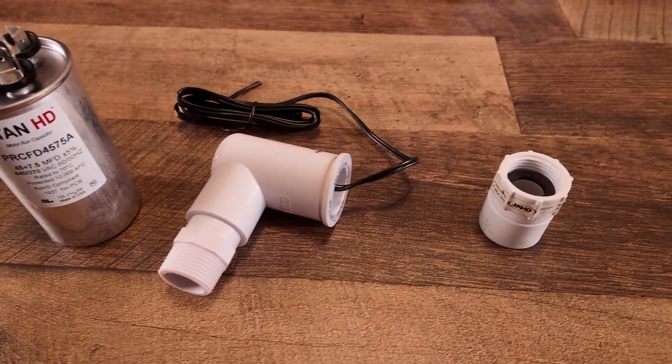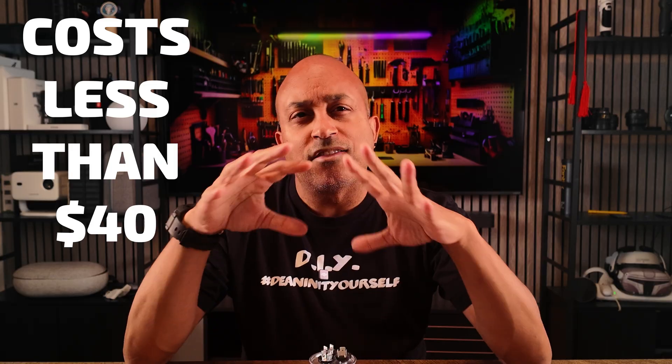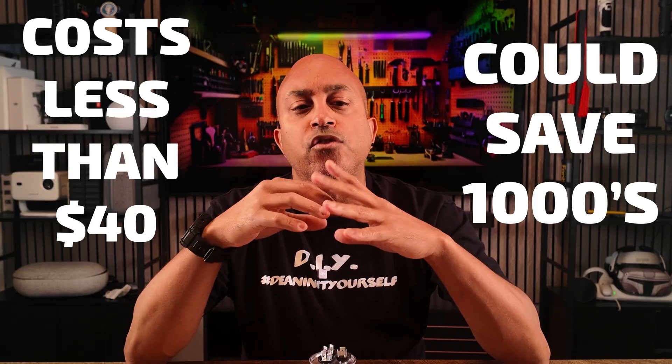Guys, check this out. If you are a homeowner or a renter and you have an AC unit, heat pump, or a furnace, I have three things right here that you should definitely go buy right now that cost less than $40 but could save you thousands, if not tens of thousands, on your repair costs. You don't believe me? Let me explain.